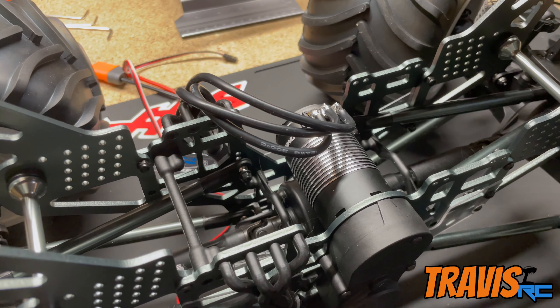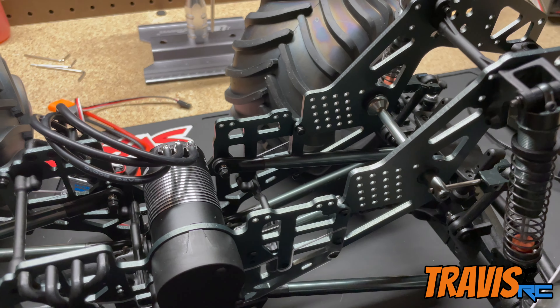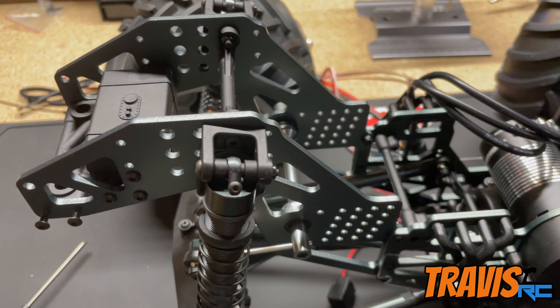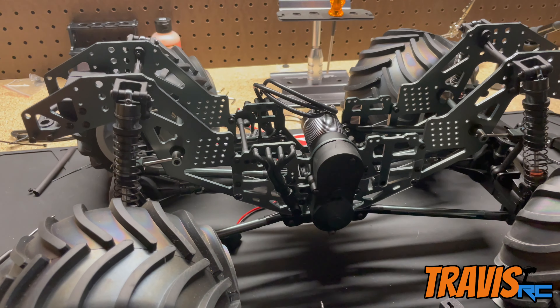Now that we have that in, we're going to go ahead and get the Bauhaus RC electronics tray mounted up in the front, followed by the Bauhaus RC battery tray in the rear. It's coming together — it won't be long and we'll have something that's running.